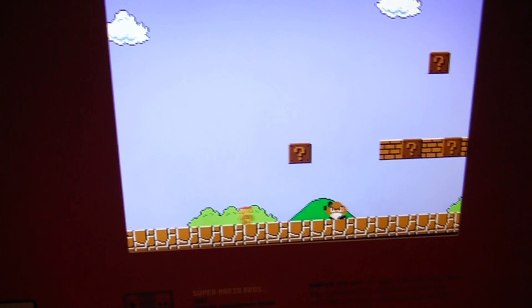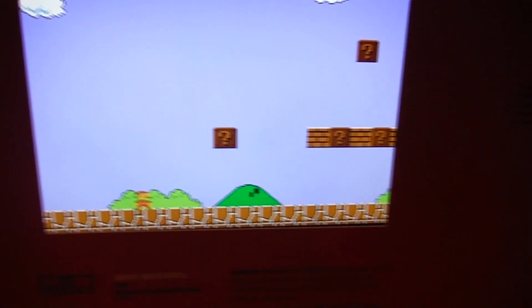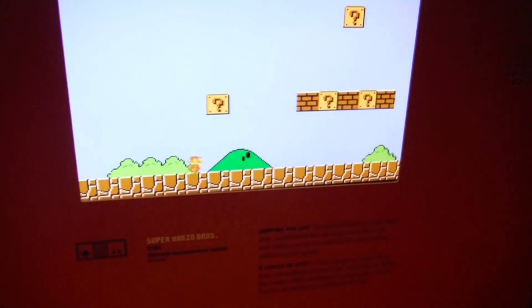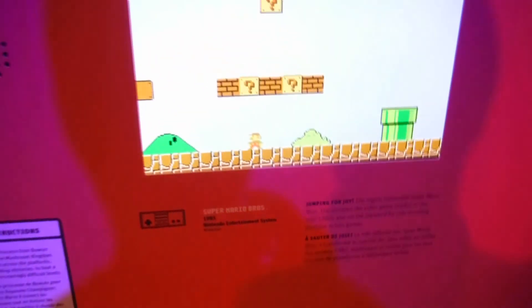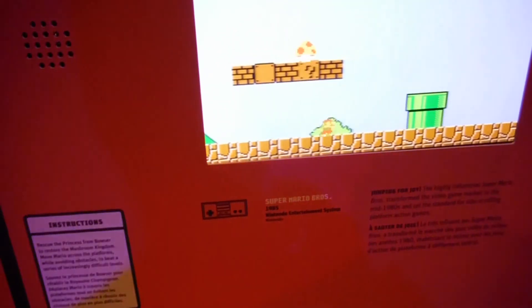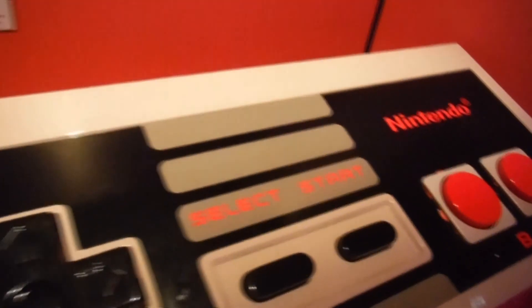It was not the easiest thing to do but it was very fun to try. The controller itself had a touch of lag to it — not sure if that's due to the controller itself or the emulation they were using. I'm about 99% sure this is emulation and not an actual Nintendo. But it was really cool to experience. Look at the size of that controller — absolutely massive.